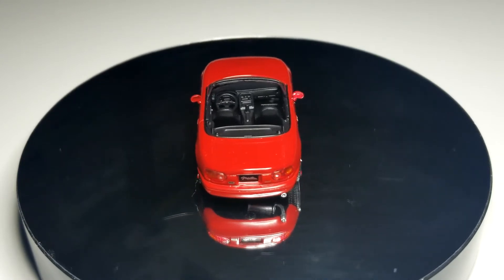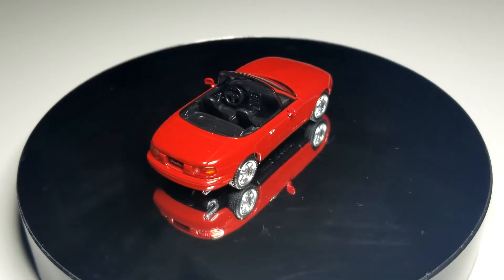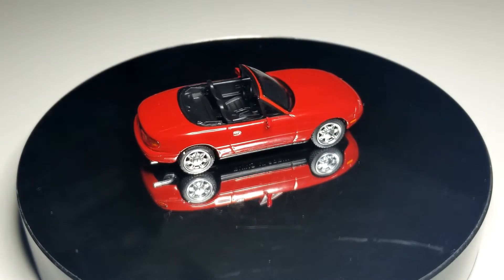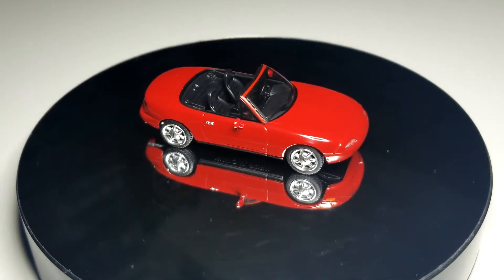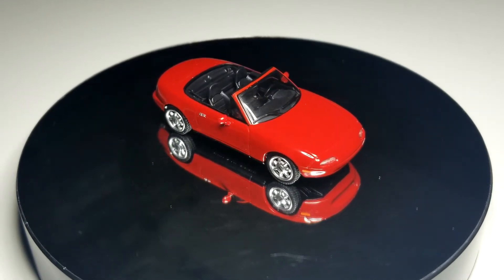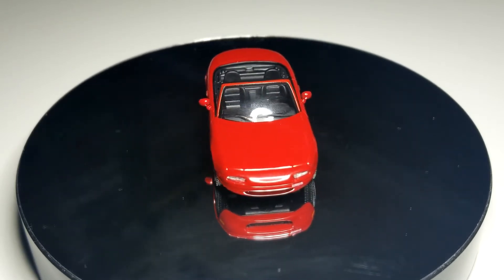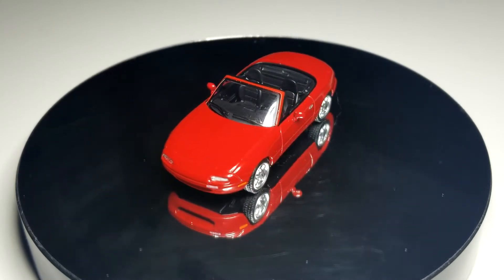It does have the headlights down, so you get to see what it looks like with the headlights down. Looks pretty good. I like this one, obviously not as much as the tuned version, but it's still pretty good. You'll notice it's just regular seats in there — there is no roll cage behind the seats.